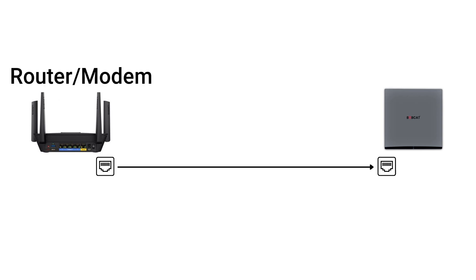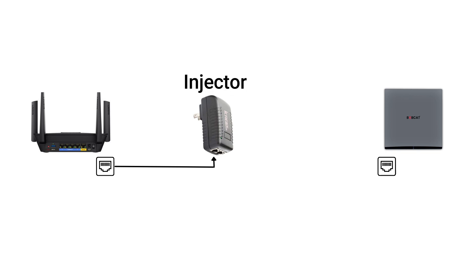You still have the router or the modem and you still have that ethernet cable, but instead of plugging directly into the device, we need to first inject the power into that ethernet cable. So we make a pit stop and connect it to the injector. This injector has to be plugged into a wall outlet. Once it's plugged into the wall and it has the input from the router, you can connect your second ethernet cable into the output source of the injector.